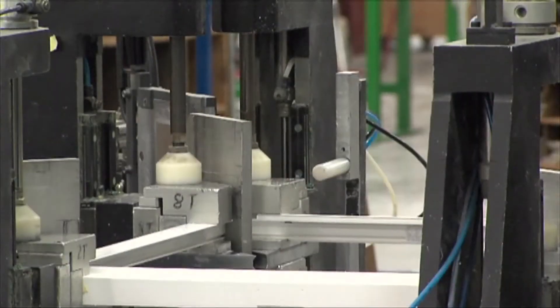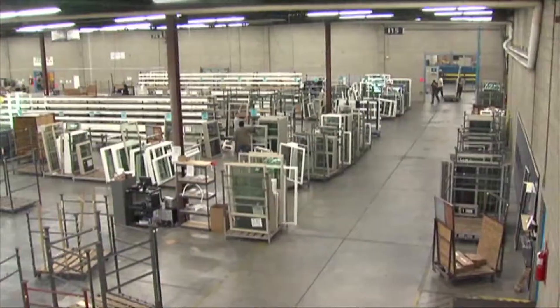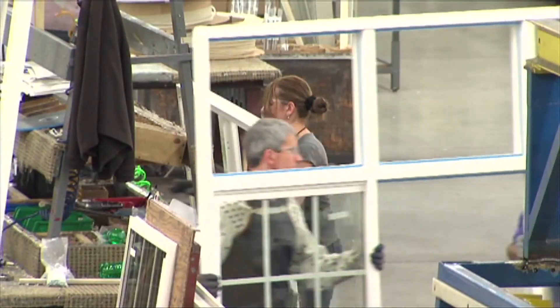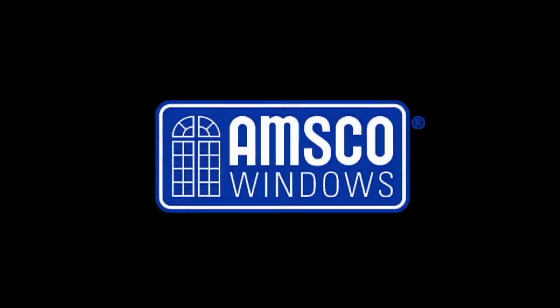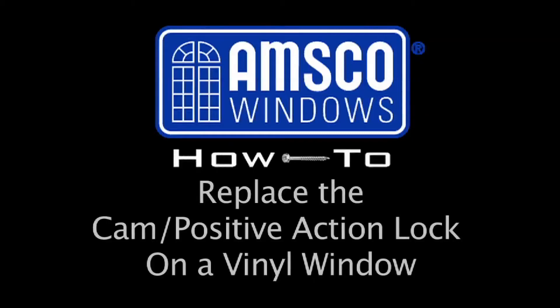Make your home a masterpiece. Welcome to the AMSCO Windows How-To Video Series. This installment will cover the methods used to change a cam or positive action lock on a vinyl window.